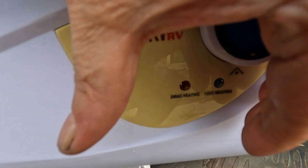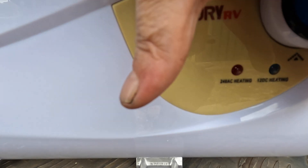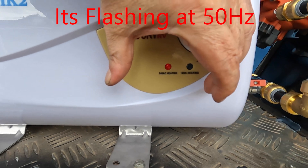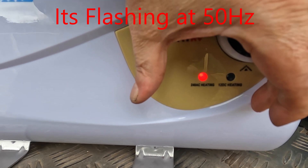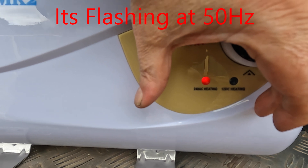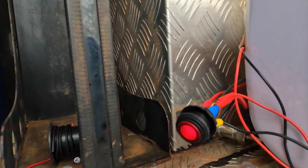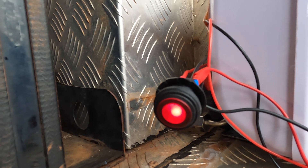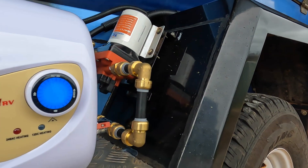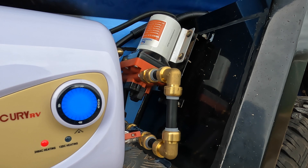Once I activate everything — right now, if you can see, that red light's on. It's flashing on the camera, but it's not actually flashing in real life. That's on the AC, and you can see I've got the water pump turned on. And basically I just want to quickly heat the tank up, because that'll add even more pressure to the water lines.